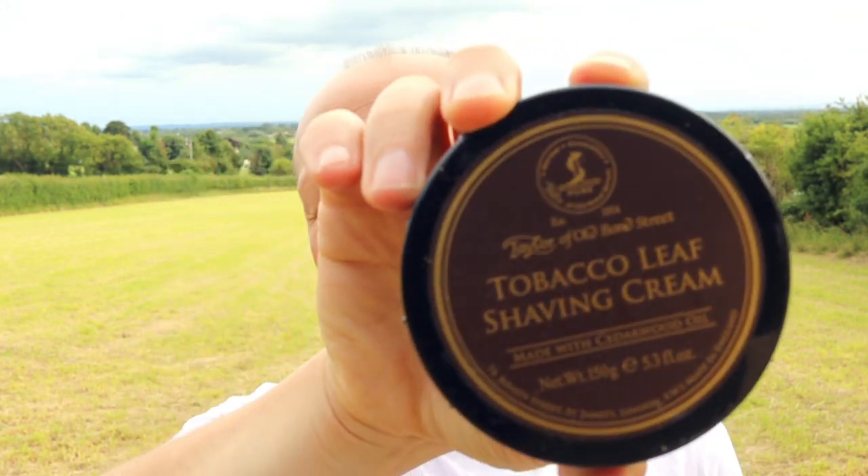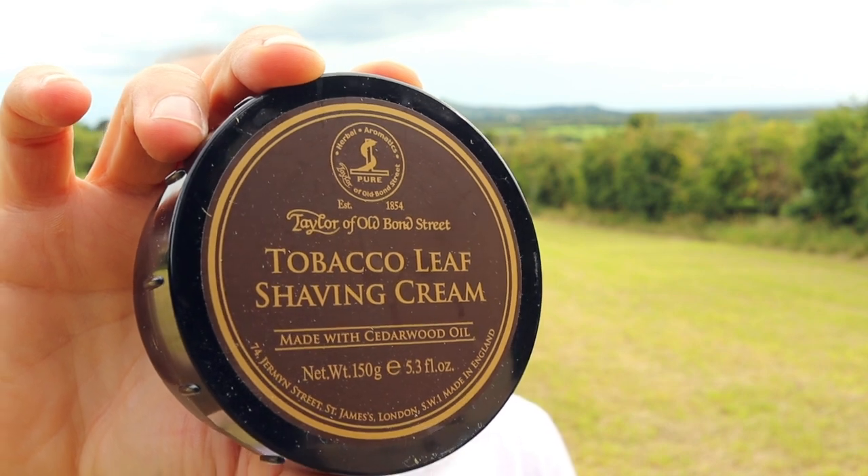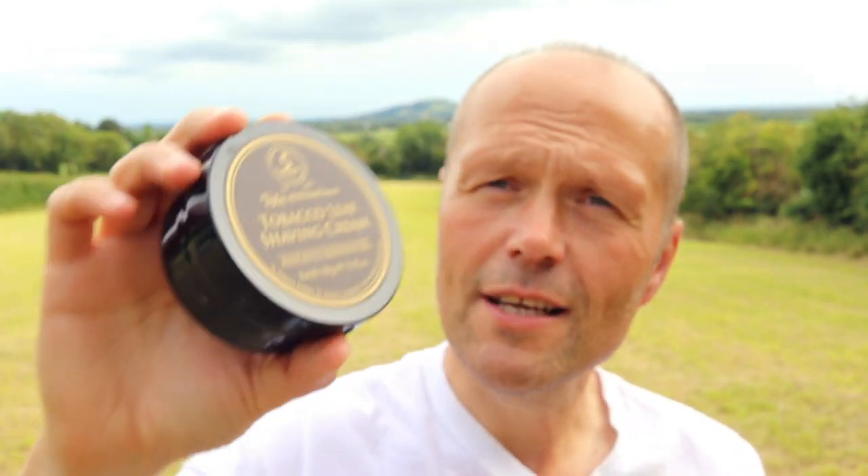The thing I'm really looking forward to trialling today is this: the latest fragrance from Taylor of Old Bond Street — Tobacco Leaf shaving cream. I'm a big fan of Taylor's; I've been using their products for many, many years. In fact, it's probably the oldest brand I've been using for wet shaving. I think they make excellent cream, marvellously fragranced. This one says 'made with cedarwood oil' on the label, and I'm a real big fan of cedarwood oil.